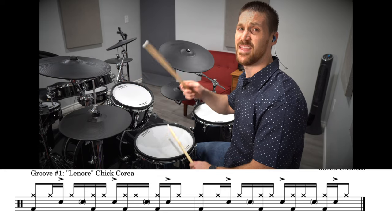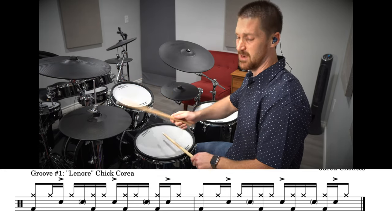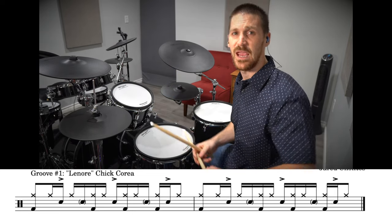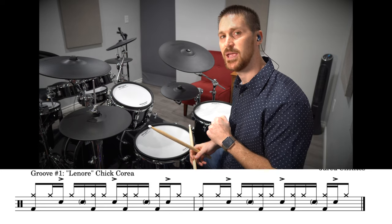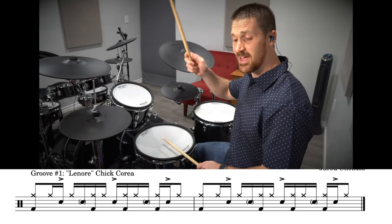The syncopated sticking pattern goes: right, right, left, right, right, left, right, left. And on the first right hand each time we're playing a kick drum.